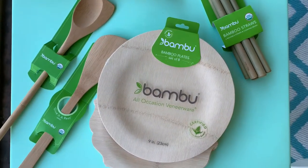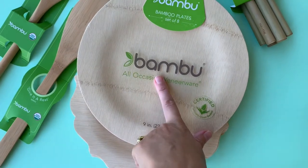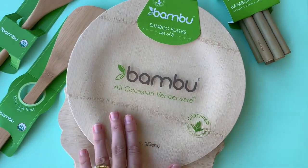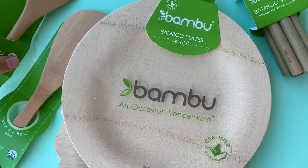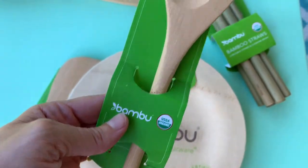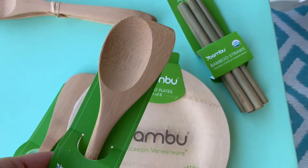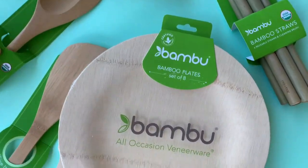Hey everybody, it is Kim. I want to show you some of these great products by Bamboo. I was just sent a huge selection of their products and I'm really excited because they are literally made out of certified bamboo, and a lot of them are actually USDA organic, which you do not find with kitchen utensils and home decor items. But because these are made of a plant product, they can be certified, which is so amazing.